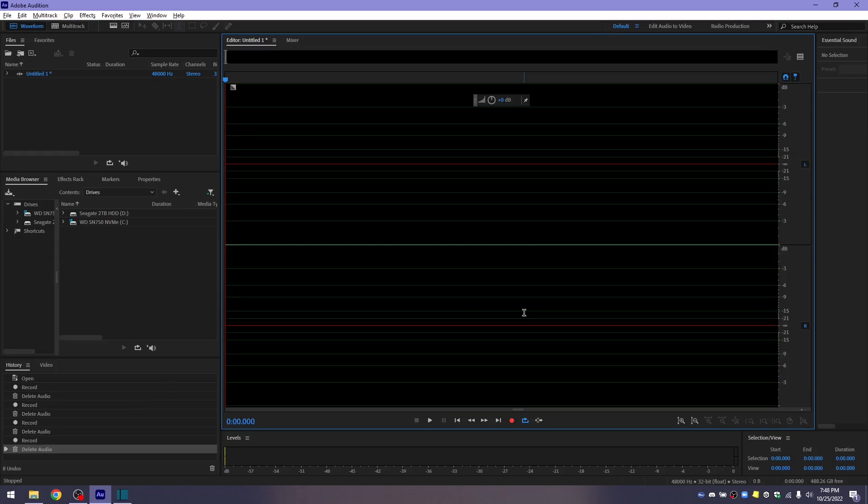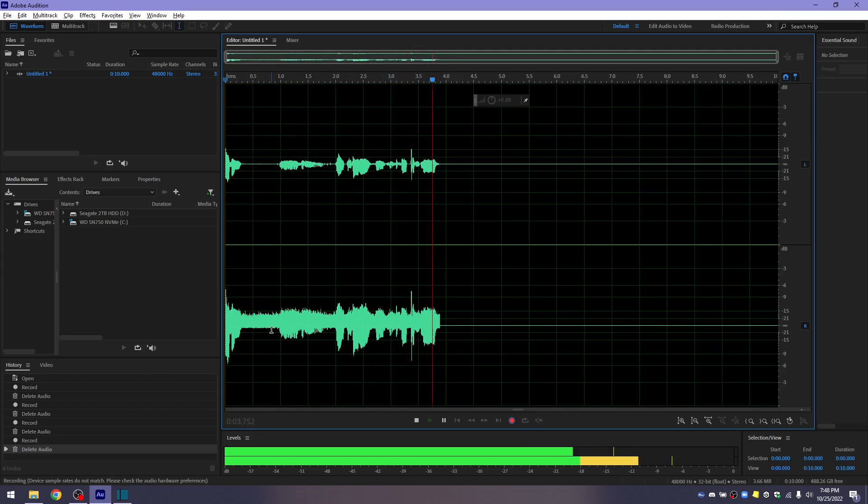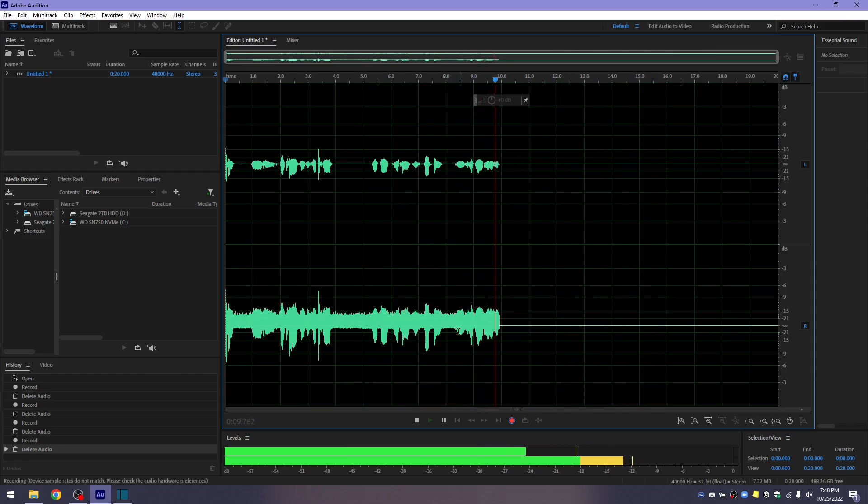My Blue Yeti has a problem where when I'm recording, the right channel has this high-pitched noise. Right there — the left channel is just fine. I'd like to know if anyone has any idea why and how I can fix this.